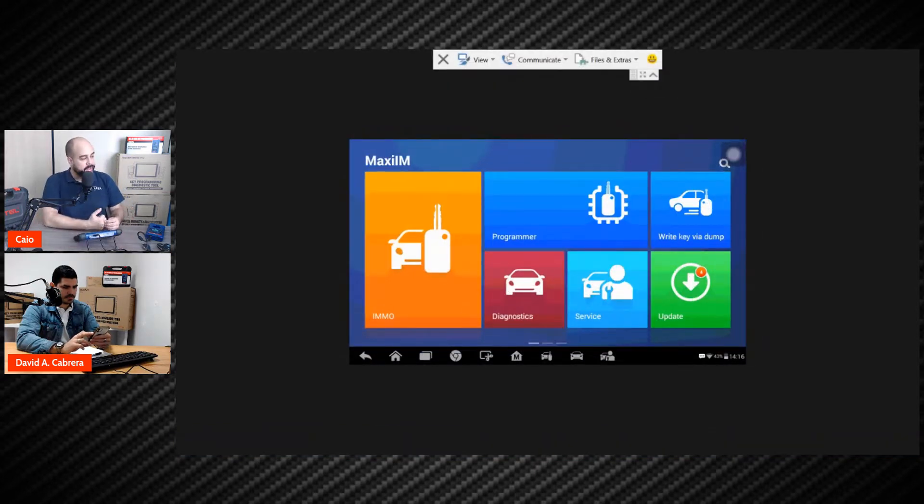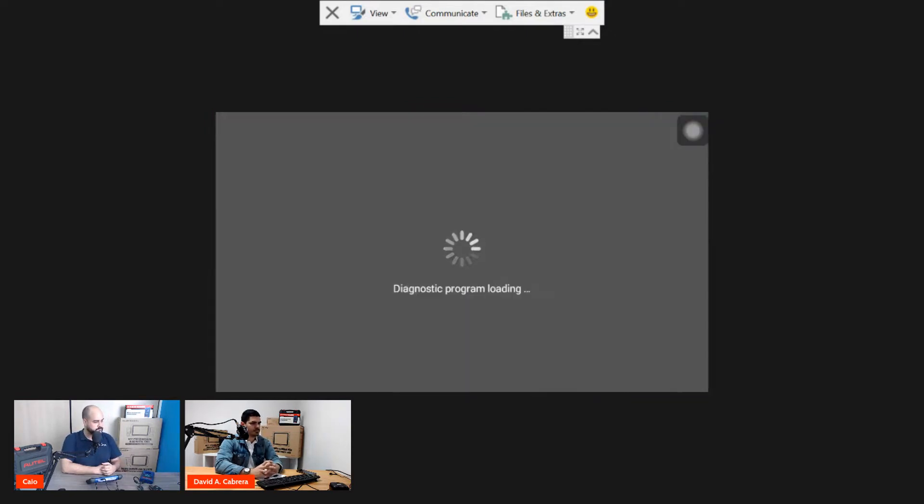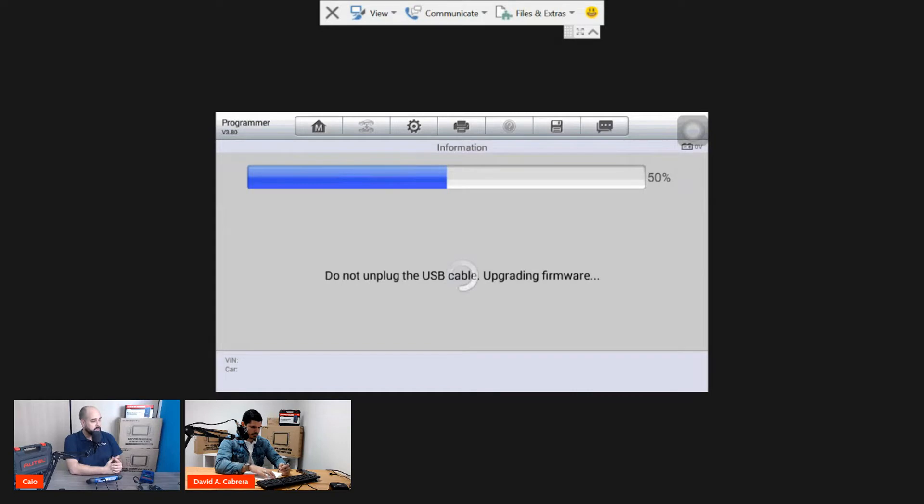When we are in our software, the XP400 will always be used via the Programmer function — the blue button at the top of the screen. We press Programmer and accept. The device will check if the XP400 is updated and will update automatically. Every time Autel releases new software it will update the XP400 Pro. It's very important to keep your device updated because Autel is always repairing something or creating new software to improve our work.